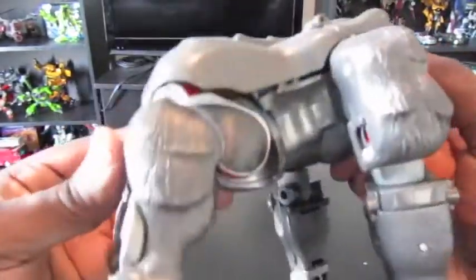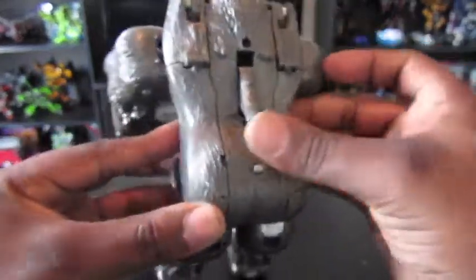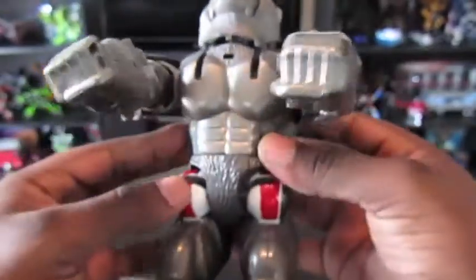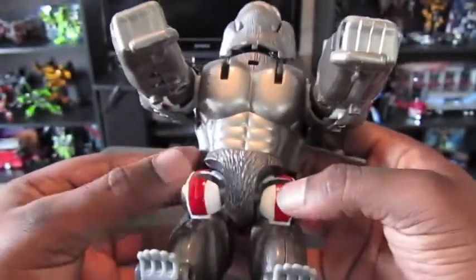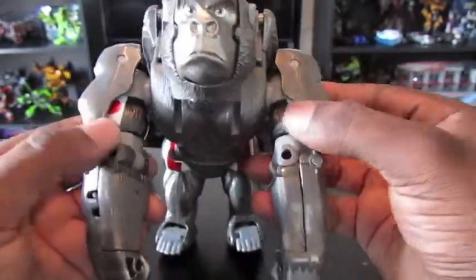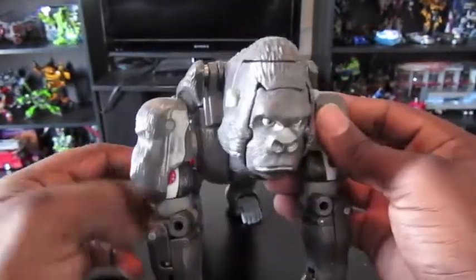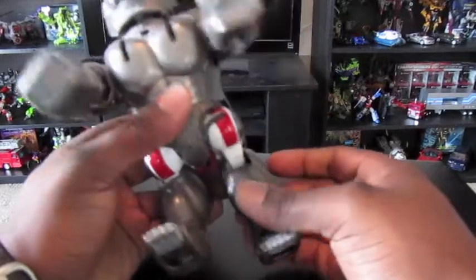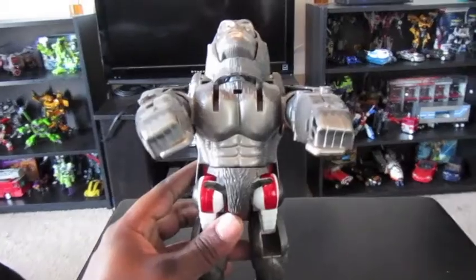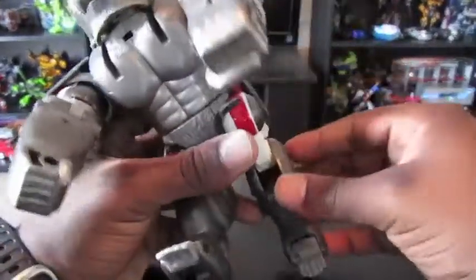He has some really good molded-on fur detailing. He does have a butt. He even has a gorilla chest and everything underneath. This is really the only bit of robot kibble that you can see from his gorilla mode, and overall it is a pretty good gorilla mode. His legs can't extend and he can kind of stand up, but I don't think that's anatomically correct — it's more because of his transformation.